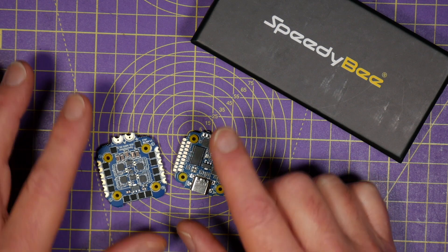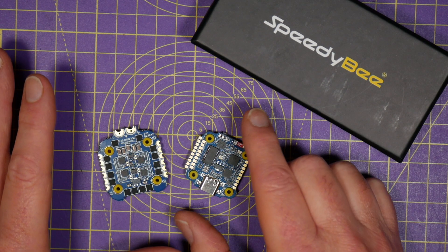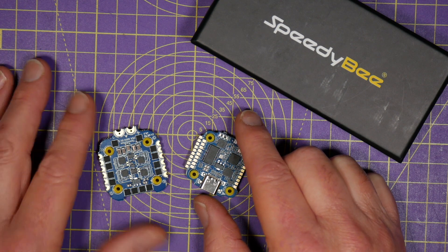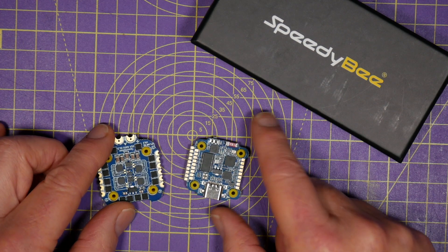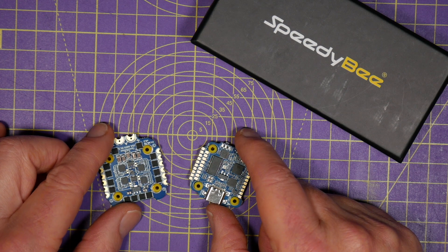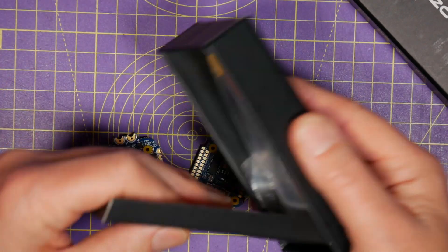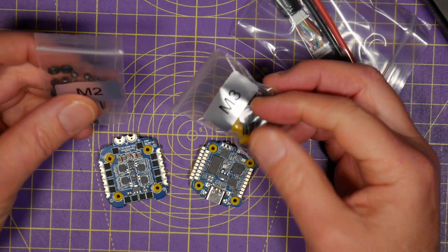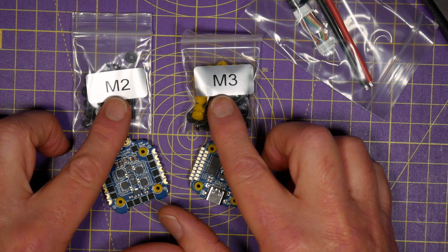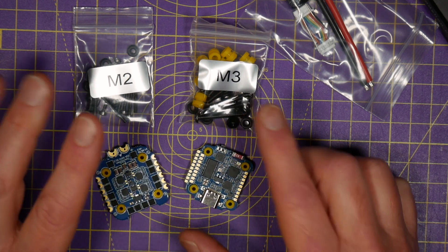One clever thing they've done, which I really like, is the flexibility you have for mounting this. All the other 20x20mm stacks I've seen use 2mm mounting hardware with matching soft mounts. But if you want to fit this in a larger quad that uses 3mm mounting holes, you can. They provide both 2mm and 3mm mounting hardware, including the correct size soft mount gummies — and that's a really nice touch.